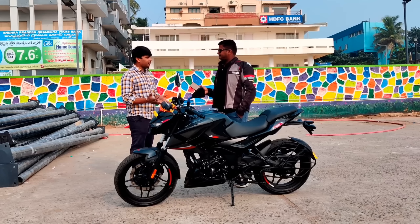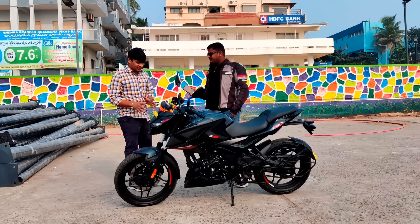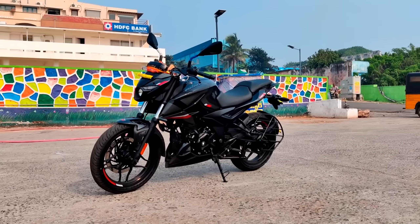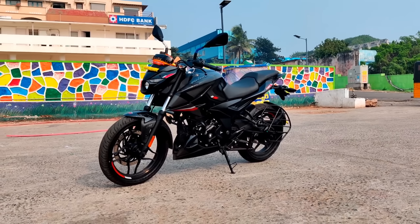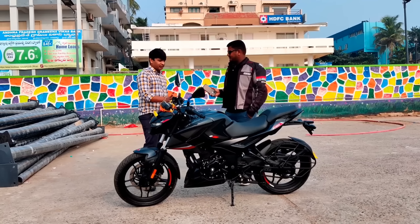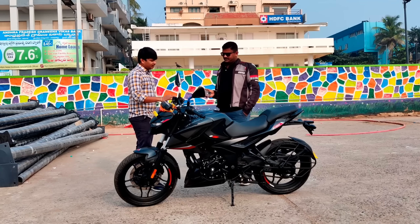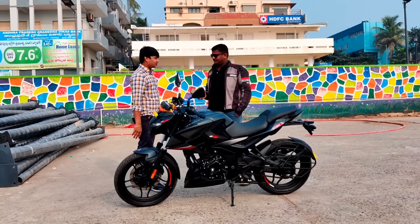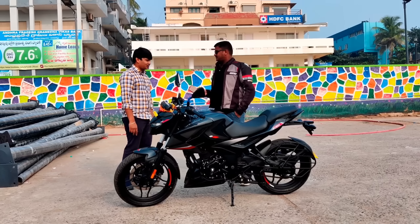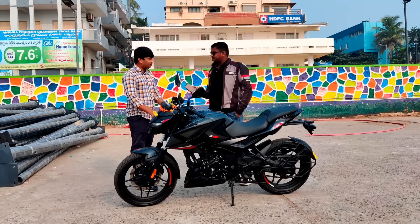Pulsar is a fit-and-finish channel. Comparing it to the NS200, the fit and finish is good. Looking-wise, the fit and finish, plastic quality, and fiber quality are good. When it comes to the fuel tank, it is metal. Paint quality is good — he is worried about scratches on the top. He is satisfied with ride comfort, handling, riding posture, and seating.